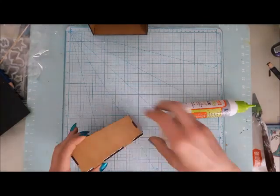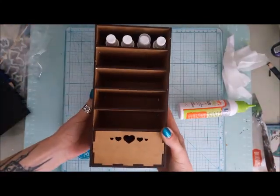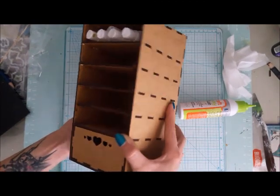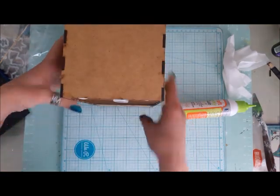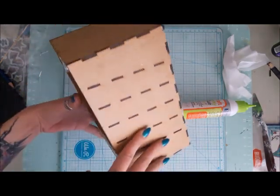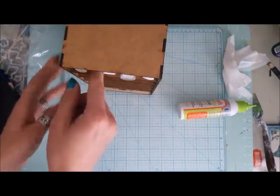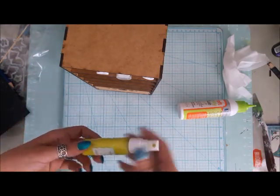Basically we just glue it all together and wipe it down with a baby wipe, and tada — it's finished! Here I'm showing it with my mists. The shelves are not straight, they are a little bit on an angle, so you can store your mists in the best position for them.